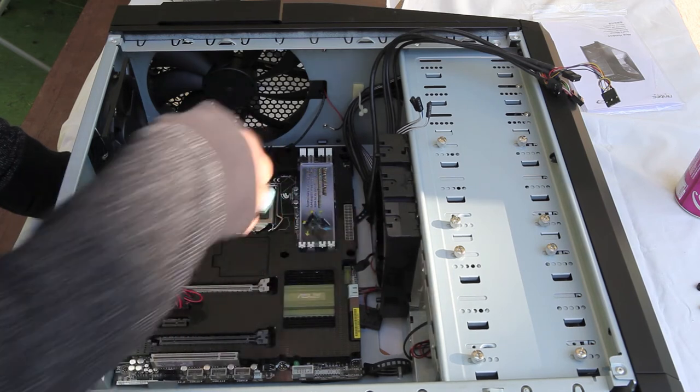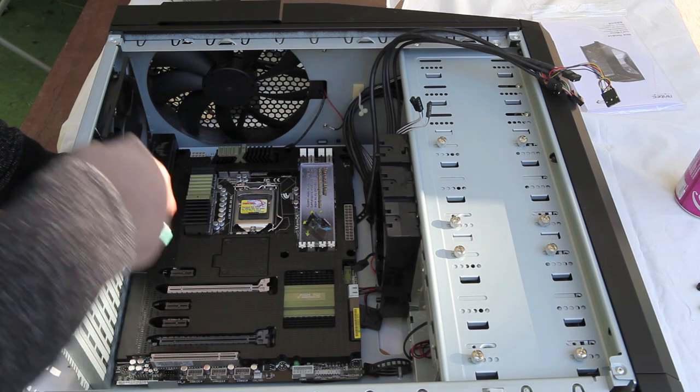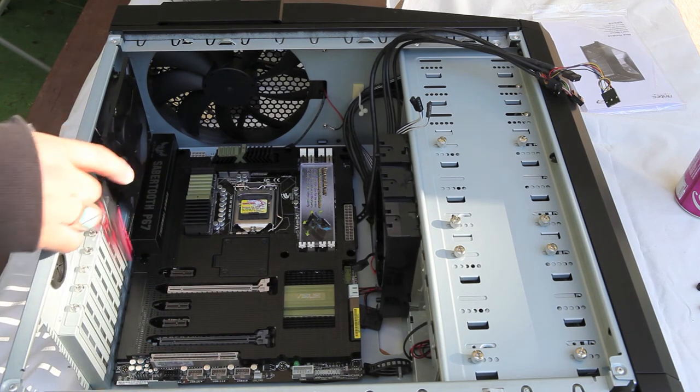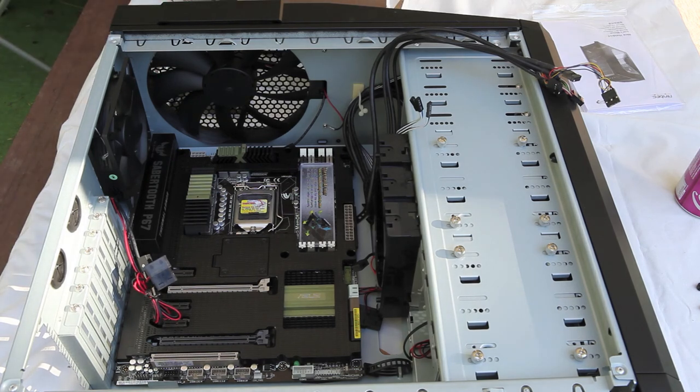When you get a new system, go ahead and try this step. You'll find that it's going to save you a lot of time when you actually install the motherboard with the processor and fan. Once again, this is Peter Chang and thanks for watching Macho Cave — remember, everything matters.